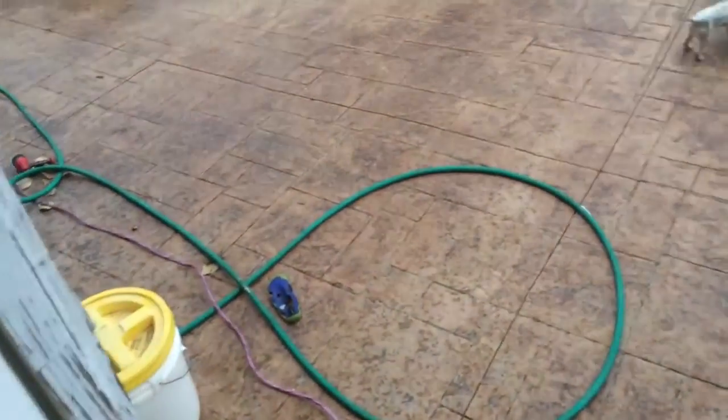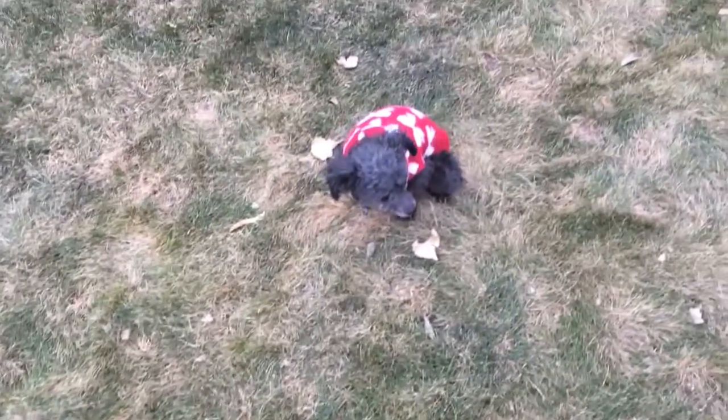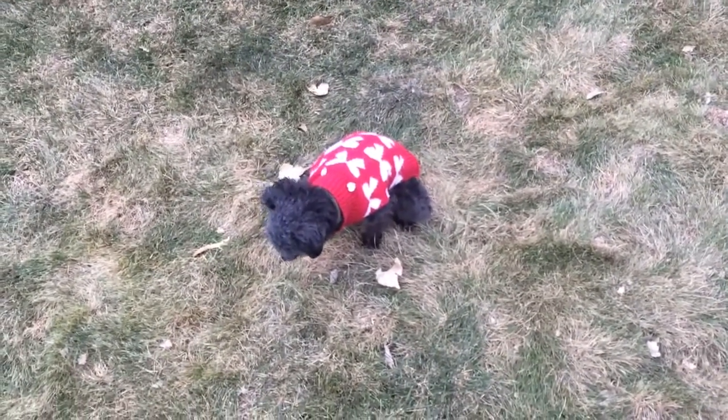Oh boy, it's kinda raining. Good girl. Good girl.